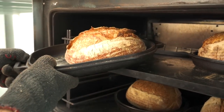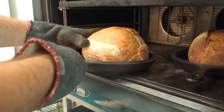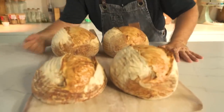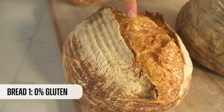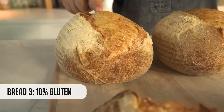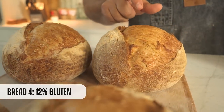Time to take them out. And here are the loaves: the one with no added gluten, the one with 8 grams of added gluten, the one with 10 grams, and finally the one with 12 grams.